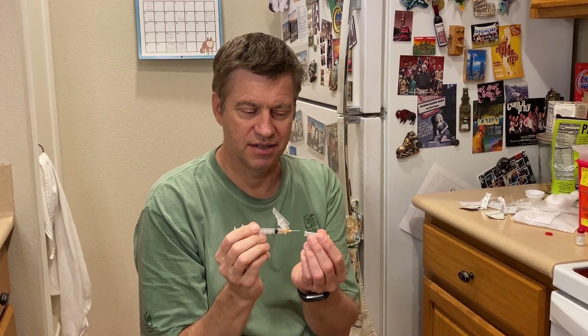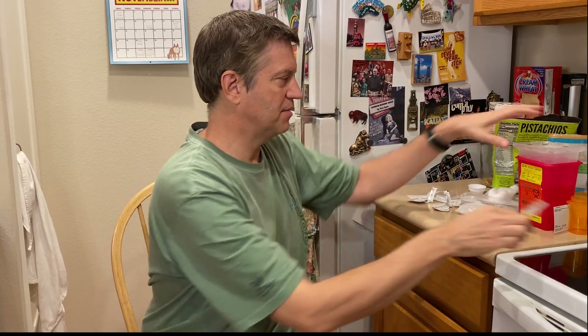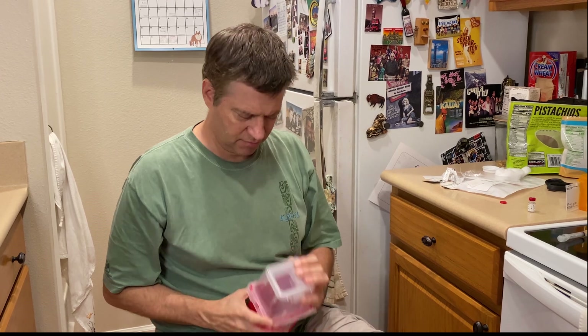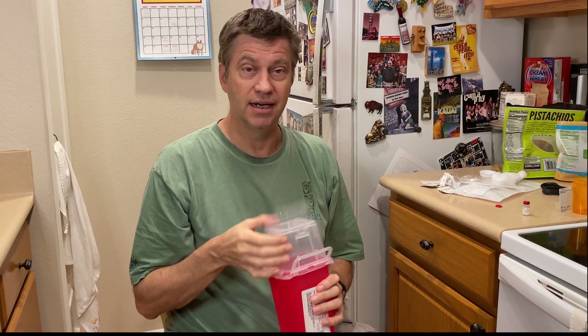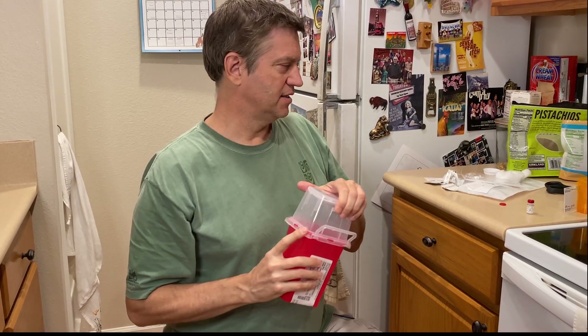If you have any questions, leave them in the comments below. To dispose of the needle properly: I want to put the cap back on and dispose of it. I have the sharps container — I'm going to put it together, pop it open, and dispose of it properly. I will deliver this to my doctor when it's full and get a new one. Thanks for watching.